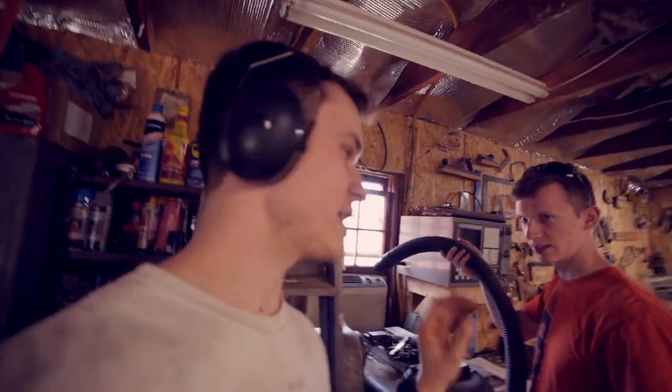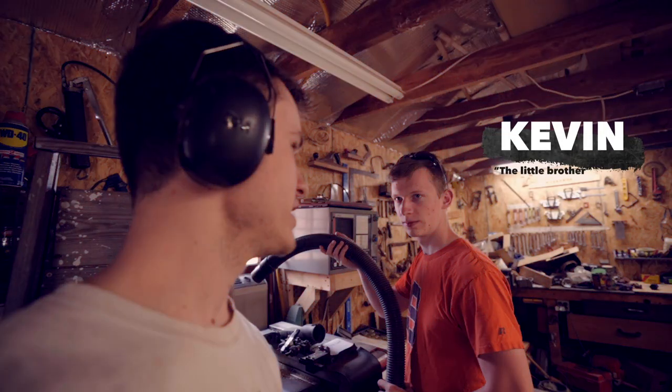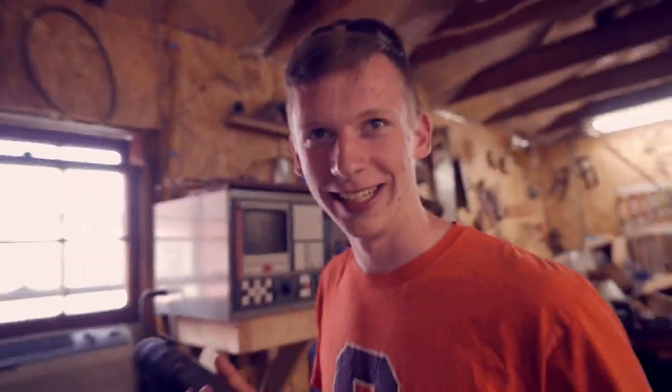One person we also haven't met is Kevin — my brother Kevin. He's the person behind making the shipping boxes. How long does it take you to make a couple of shipping boxes? Once everything is cut it's like 30 minutes, because one thing alone takes like 20 minutes in the laser. And then once you cut all the other stuff it gets to be about 30 minutes to make a single box.